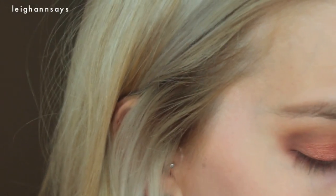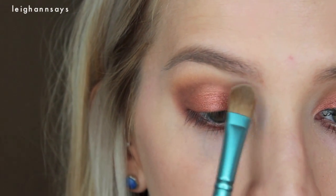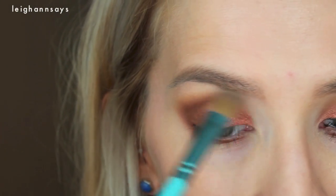Sometimes I like to go back in with my highlight shade to redefine the bottom of the brow. It usually helps. As you can see, I don't do that whole exact architectural brow — I kind of just made that term up.